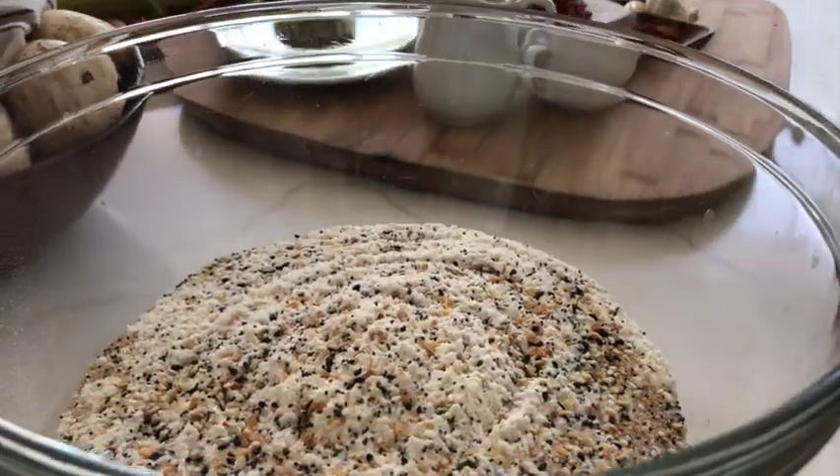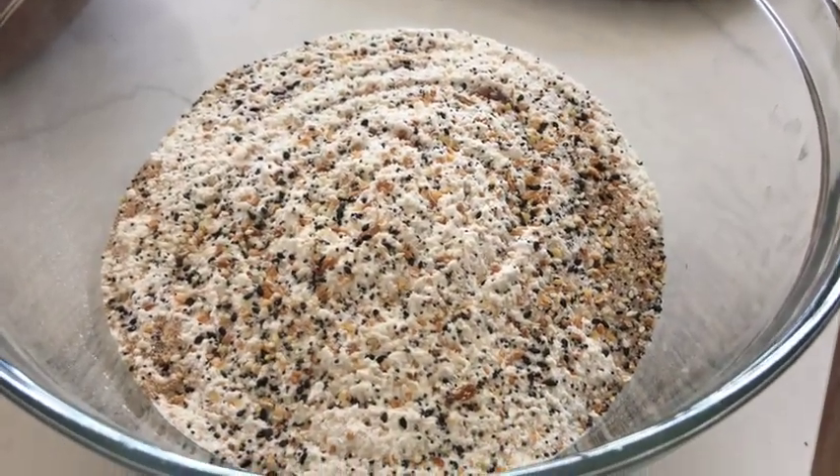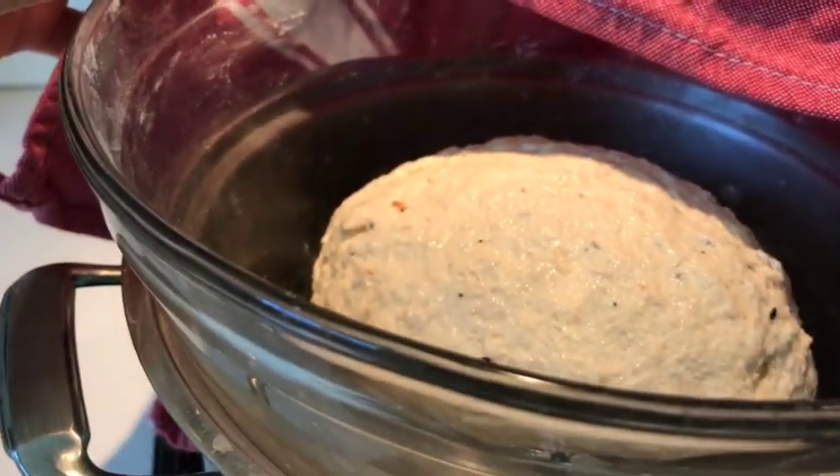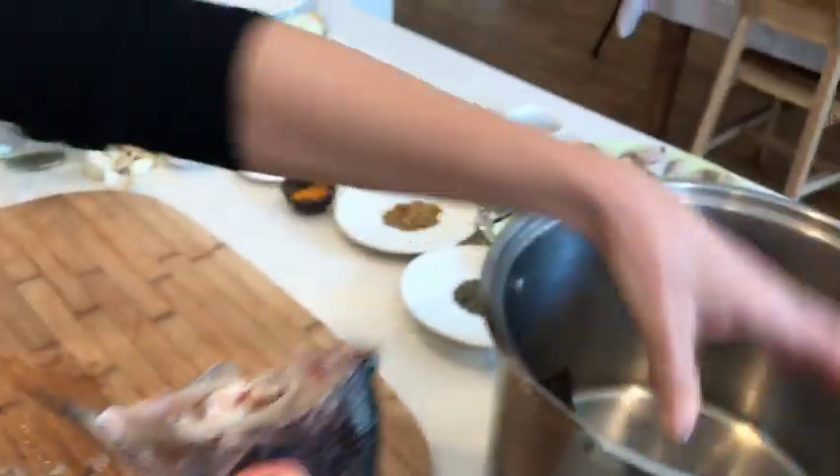Before we focus on our soup, I'm quickly going to make the dough for the bread, because we want to have nice hot home-baked bread ready when our soup is done. I know stuff like this does not look most appetizing, but this is going to give us a very good fish broth.